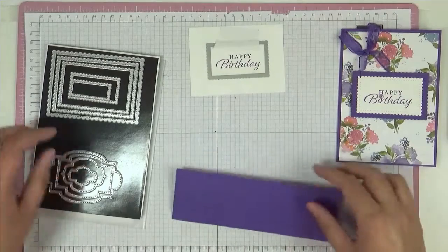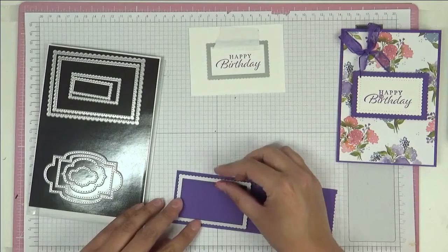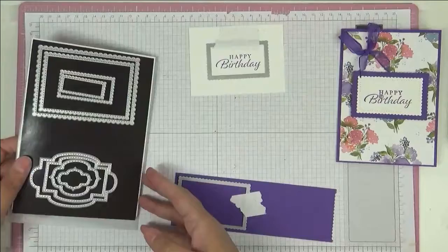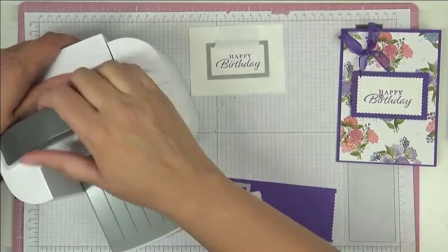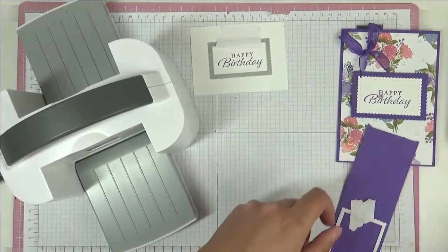And then I'm just going to use a piece of post-it note tape to hold it in place. And then I have a piece here of Autos Grape, and I'm going to put on the next size up and again another piece of post-it note tape to hold that in place. And then I'm going to bring in my little baby boss.